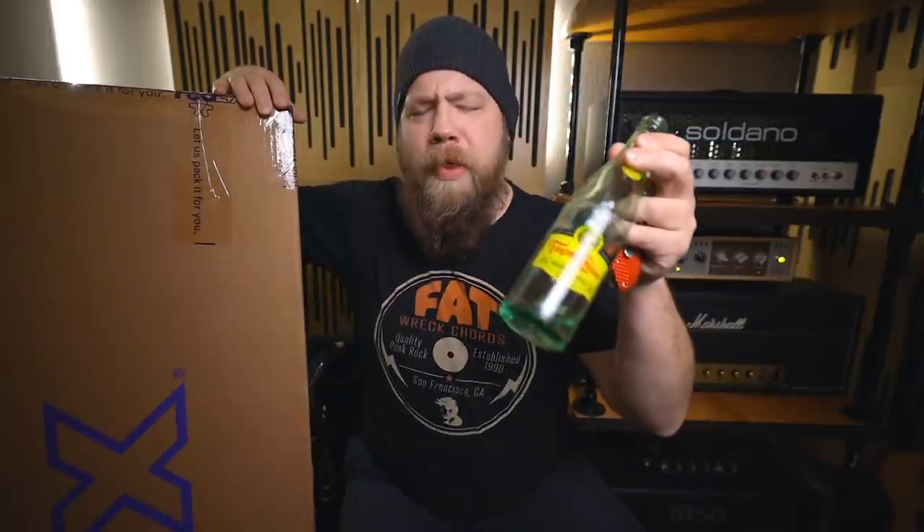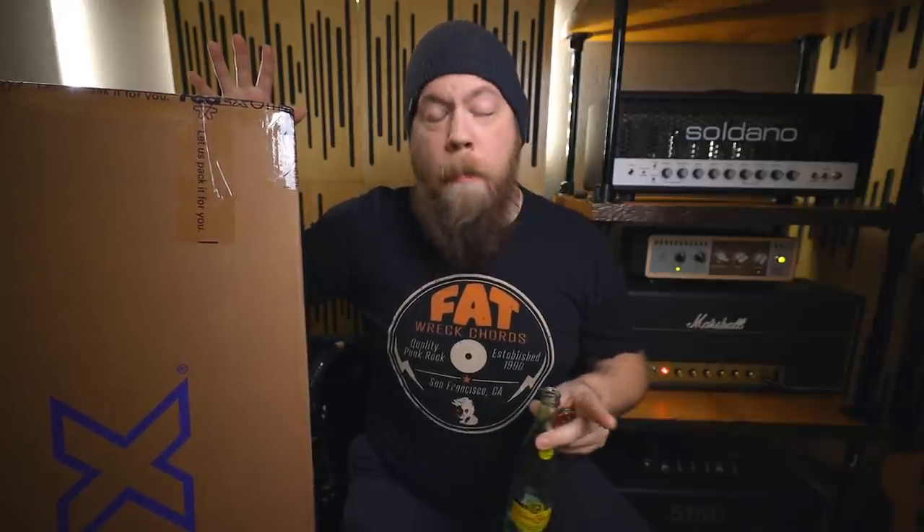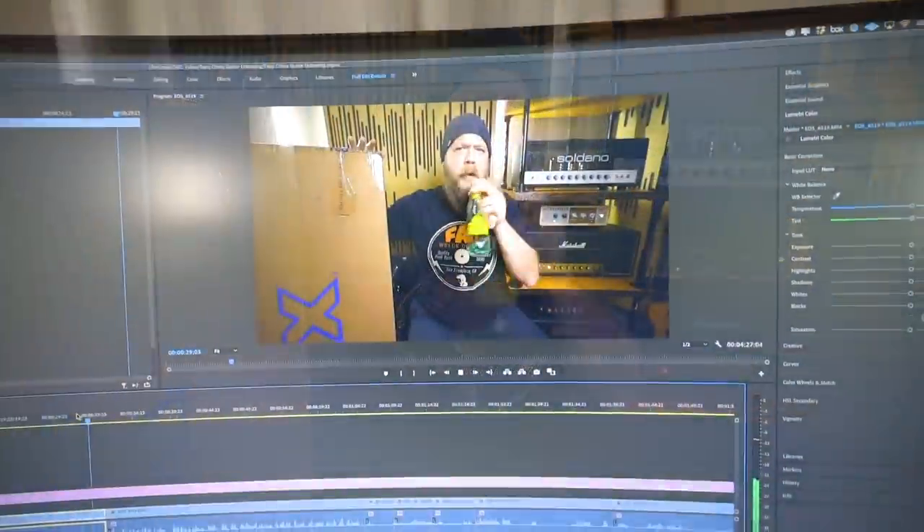Time for an unboxing. I've been recently working with the fine folks at Topo Chico, who make a delicious drink. I've been a fan of them for a long time. I just got my own Topo Chico refrigerator for the studio, and we have a very special unboxing to go along with all this Topo Chico in here.